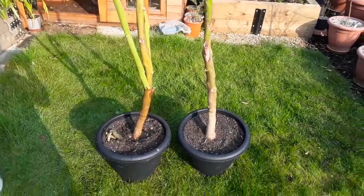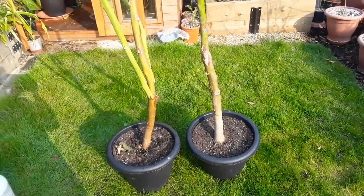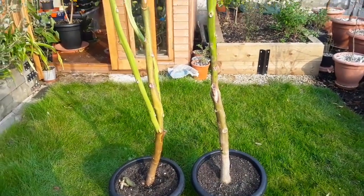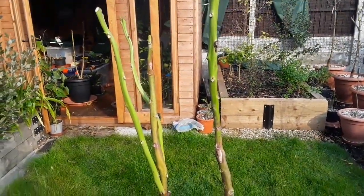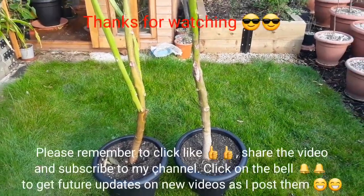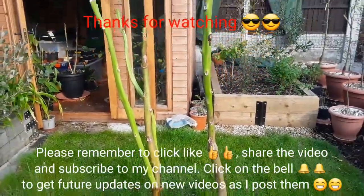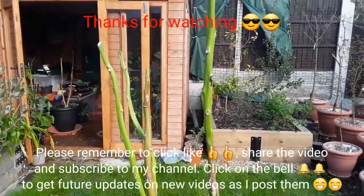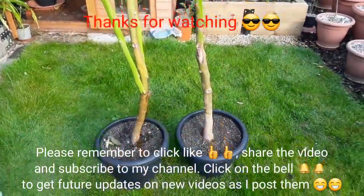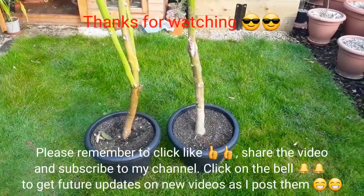Thanks for watching the video, much appreciate it. Please remember to give me a thumbs up, share the video if you think anyone's interested in these, please subscribe to my channel if you haven't done so already — it costs nothing to click and nothing to subscribe. Remember to hit the bell if you'd like to get updated on new videos as they come out. I'll see you all soon, Brett out for now.